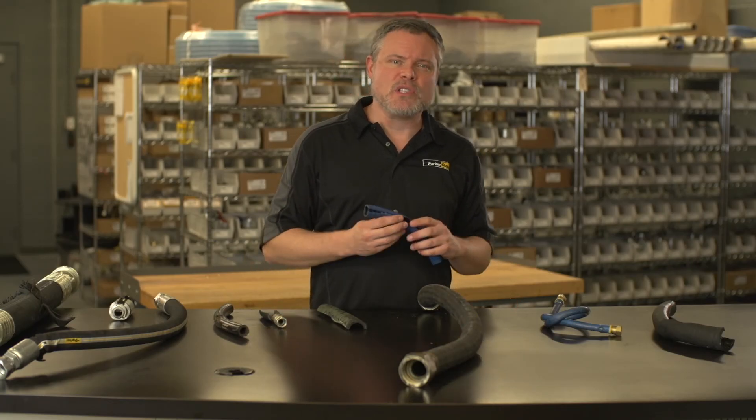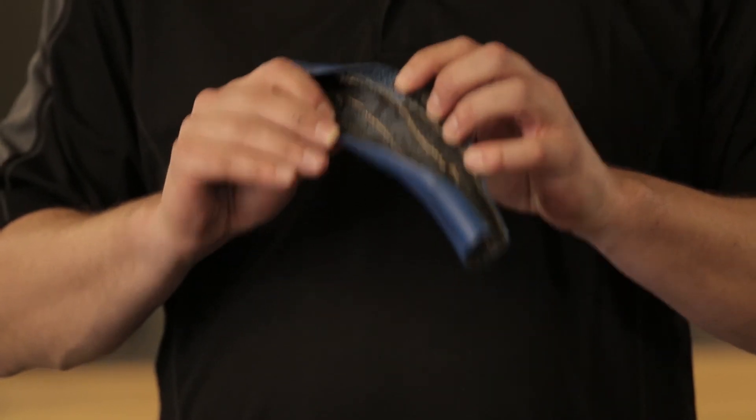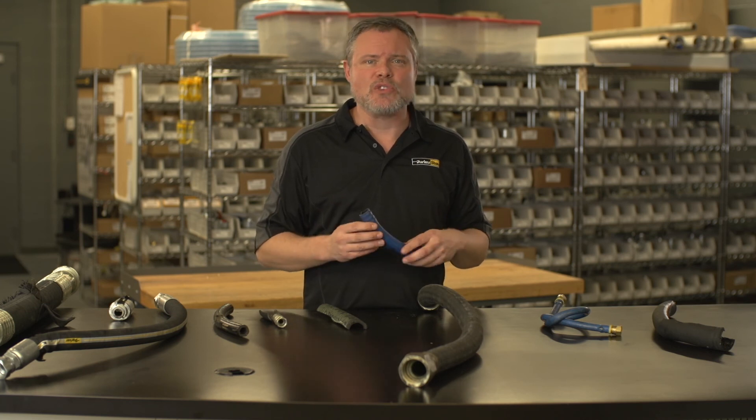If you find that your hose's inner tube contains numerous fine cracks yet remains flexible, and no cracks are found in the hose under the fittings, then the internal air may be too dry — probably due to the use of a lube-free compressor or refrigerated air drying system. Replace this hose assembly with one that is rated for extreme dry air.